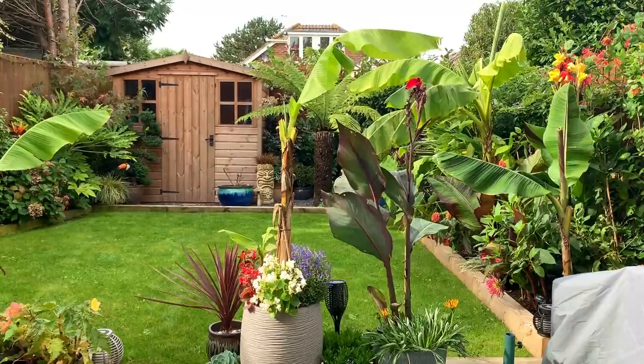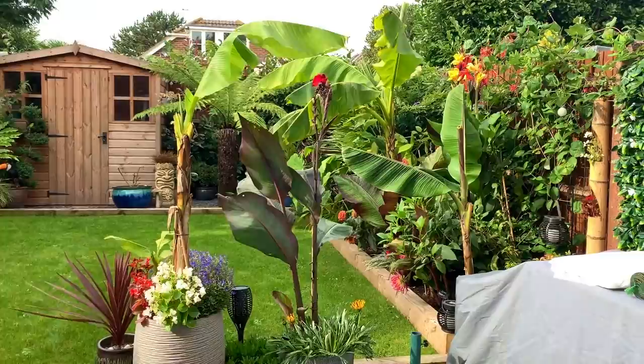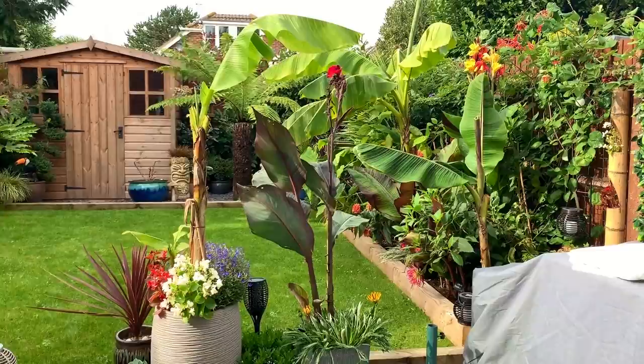Welcome back everyone. Today's the day I'm going to start overwintering some of my tropical plants in the garden. Some of these will include canna lilies, bananas, Colocasia, caladiums, gunnera, and dahlias.